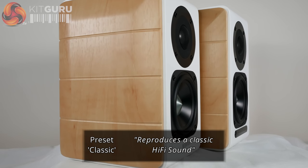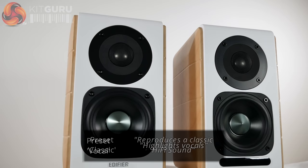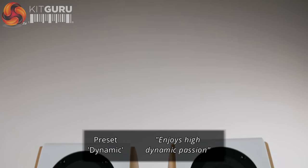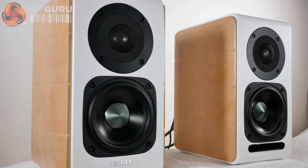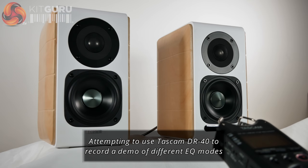Classic mode reproduces a classic hi-fi sound with a lot of warmth and familiar tonal quality. Vocal mode highlights the vocals in songs and adds brightness to instrumental and orchestral pieces. Dynamic mode boosts the dynamic range of the audio, adding a lot of volume and depth to the output. I would love to demonstrate the different EQ settings, but it would be an unfair and inaccurate representation due to audio compression and the difference between recorded versus live sound in person.